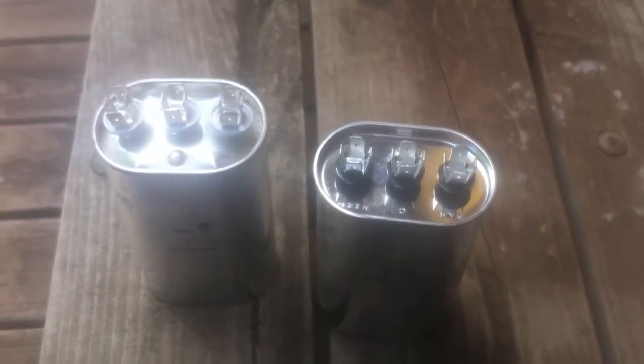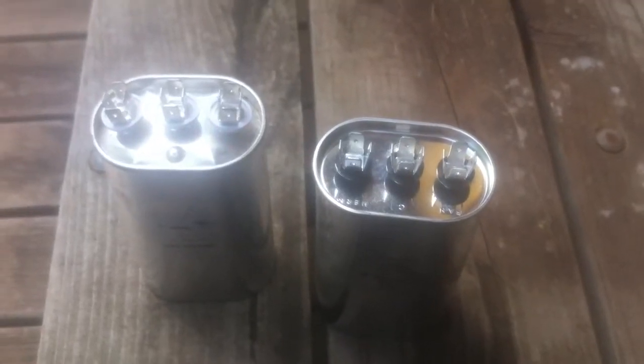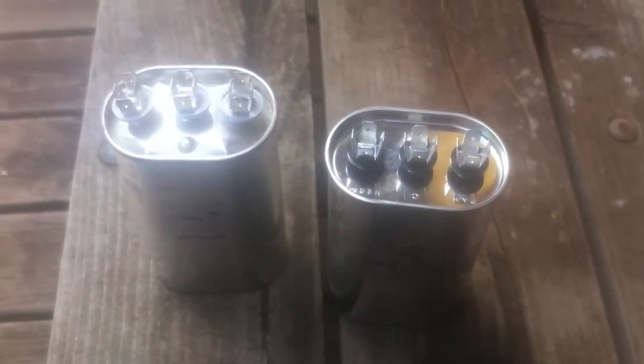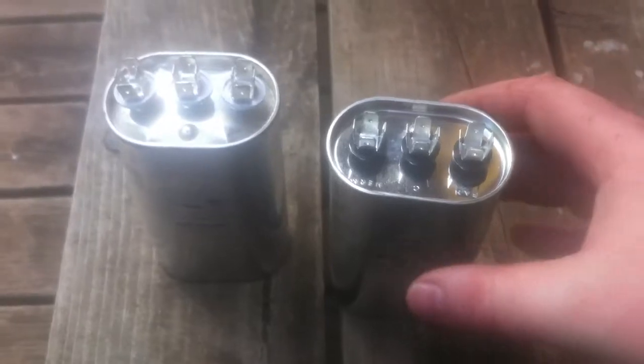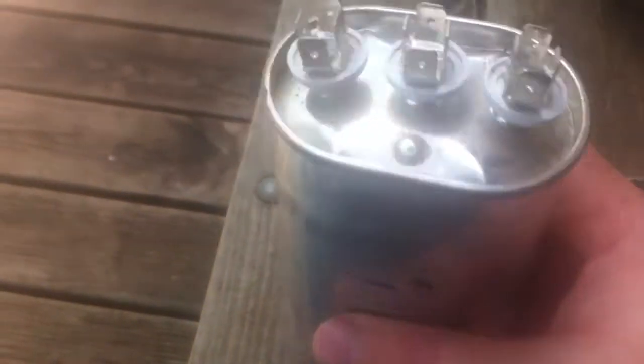I want to give you a really quick video on a home air conditioning capacitor. If you go to start your air conditioner this year and it won't seem to cool, won't run, this is the thing you should check first. And you can do this usually with a visual inspection. This is a capacitor, this is a 45-5, 440 dual capacitor.